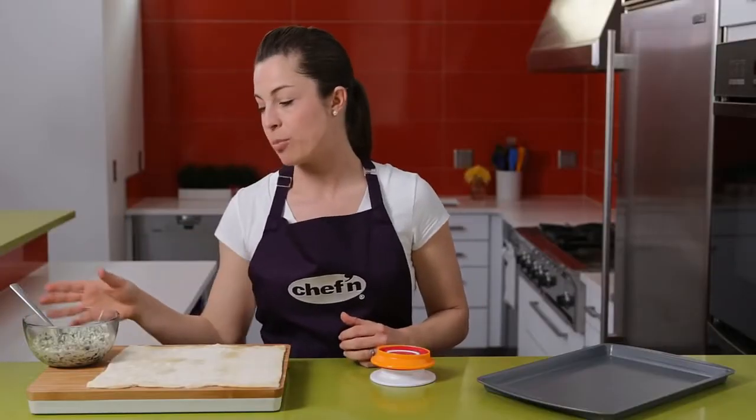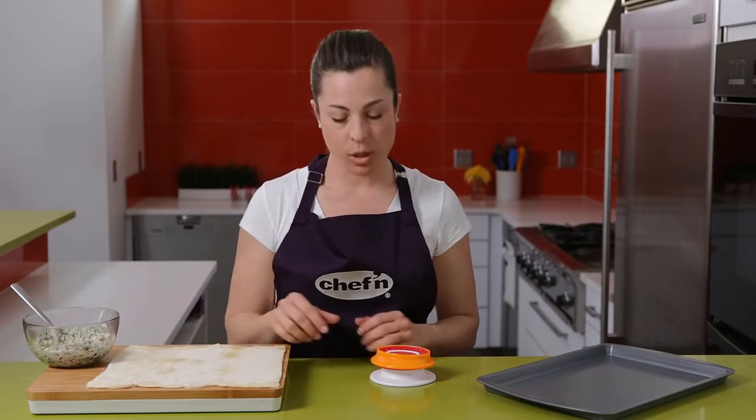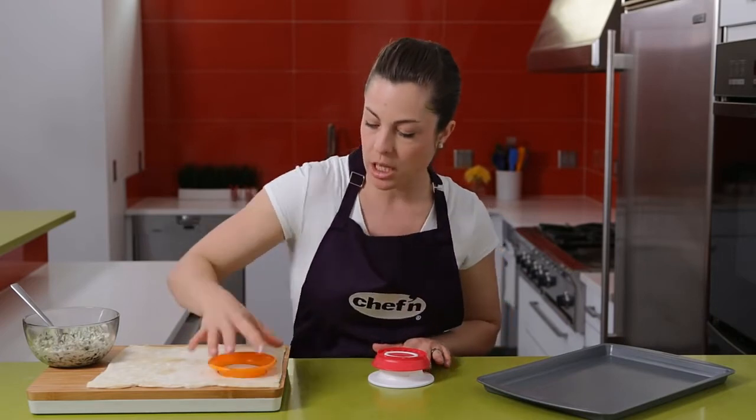To show you today how the Pocket Machine works, I've purchased some artichoke filling and some puff pastry. The first thing we're going to want to do is remove the top of the Pocket Machine. We use this piece to cut some ovals into the dough.